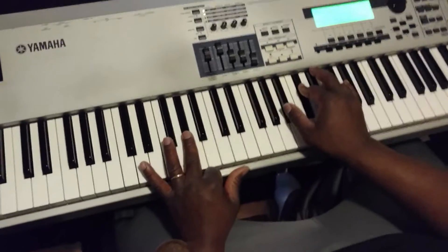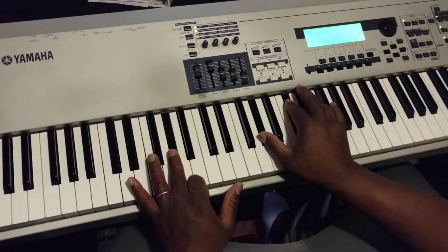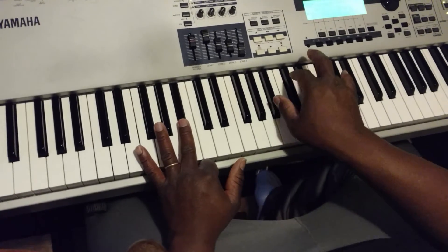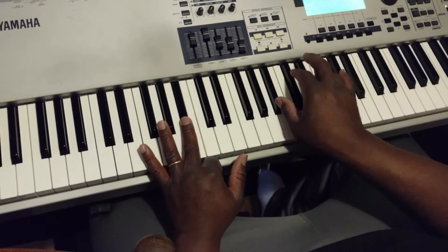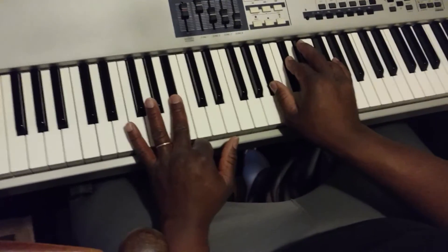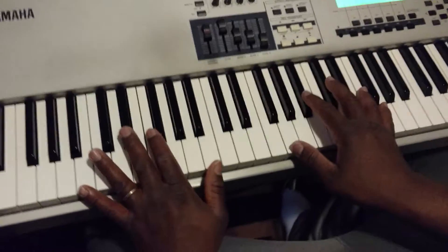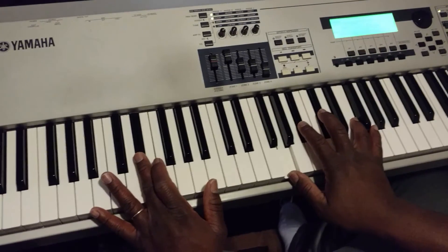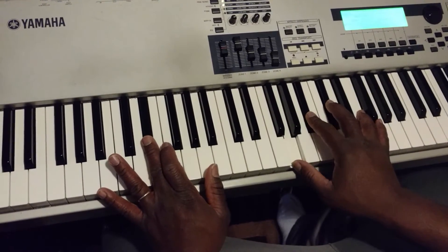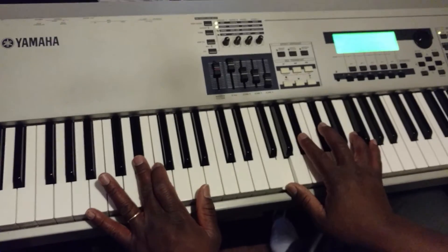For the sixth chord, I move my thumb up to the B flat. Watch the thumb — the thumb follows the bass line. We're playing B flat root: B flat, C sharp, F. Then we come to the two, and for the two chord — as previously discussed — this chord is G diminished: G, B flat, C sharp, and F.